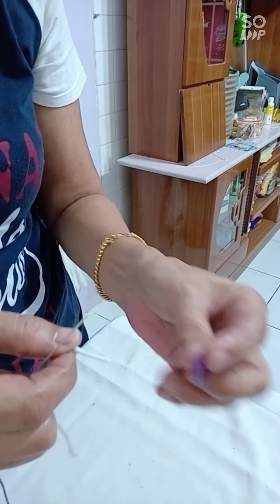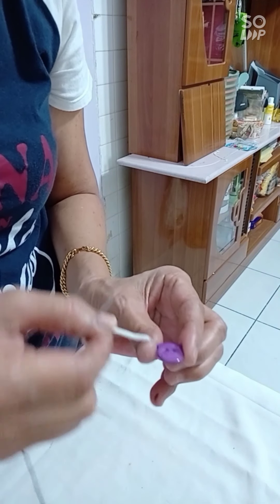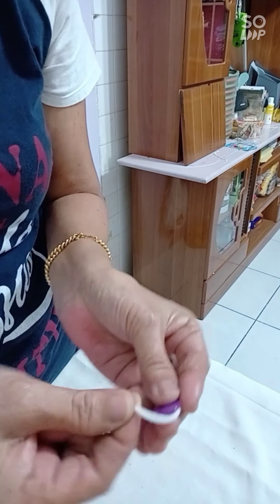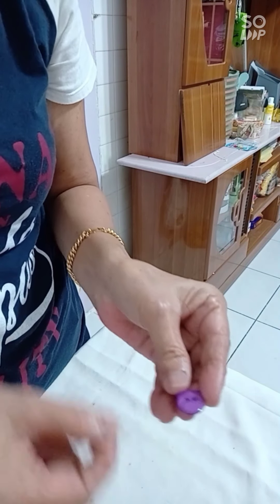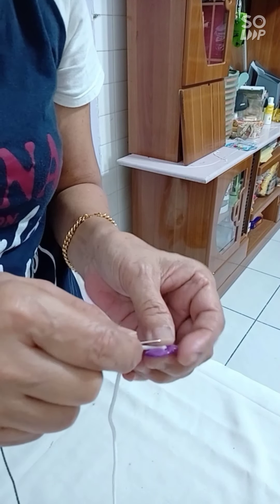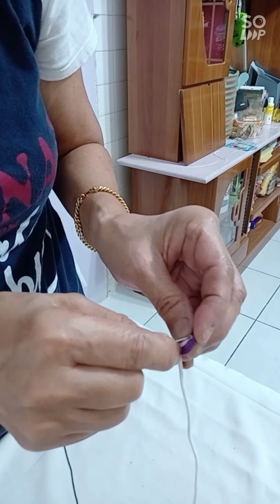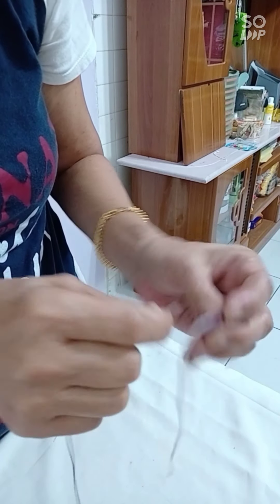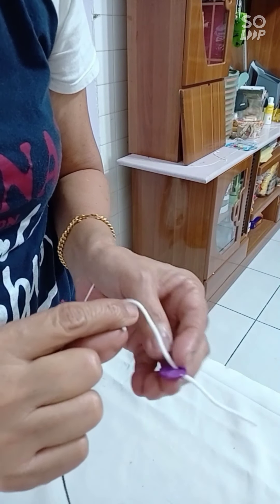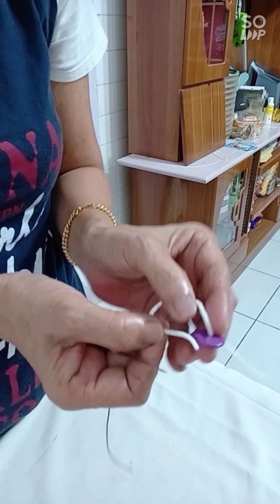First, arrange the mask face inside because the loop is going to go this way later on. Push this one in — you can see — put this one in the hole, then pull. Then you do the same thing for this side.